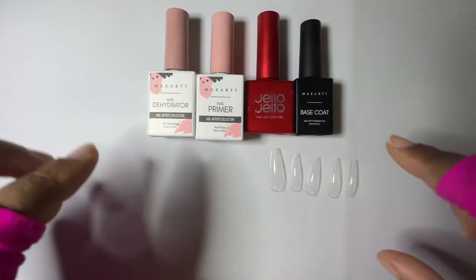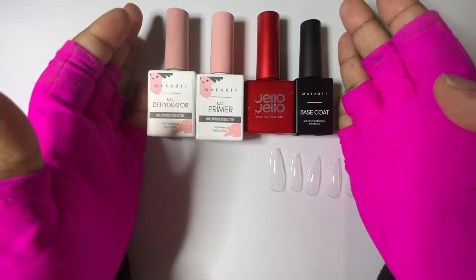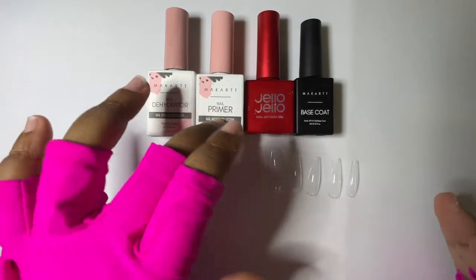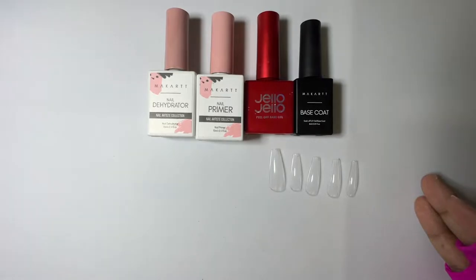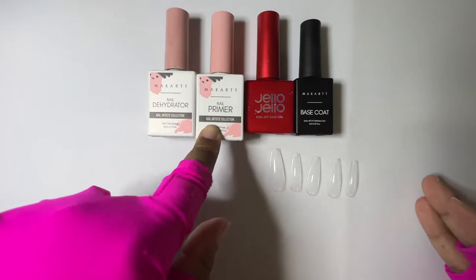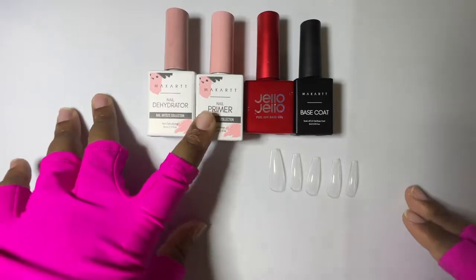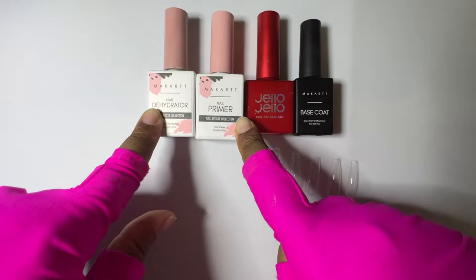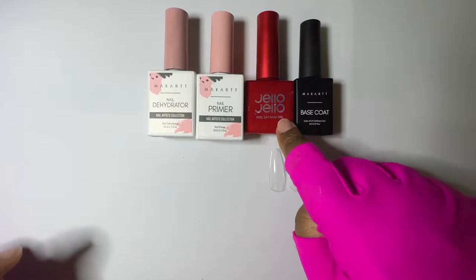I get pretty strong wear using this combination, because I know a lot of people are trying to find a peel-off combination that works for them. For those trying to figure out what comes first — dehydrator or primer — dehydrator always comes first. Think of it as dehydrating and cleaning the nail before you prime it. Think about how a painter cleans the walls before they prime and paint them. So: clean, prime, Jello Jello peel-off base coat.